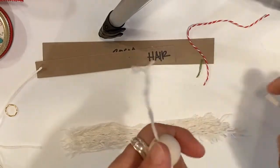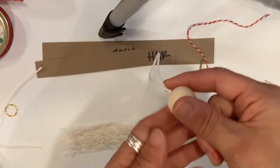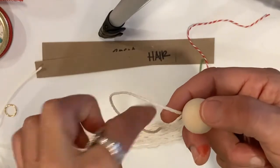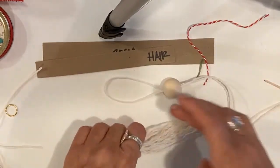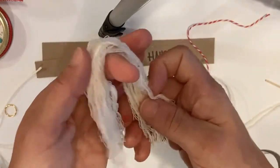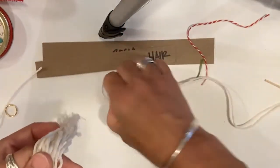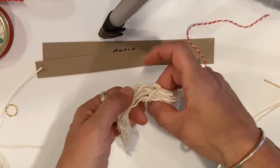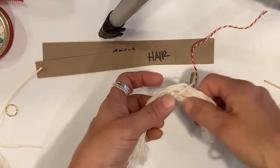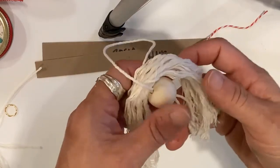I'm going to leave quite a large loop at the top. What I'm going to do now is thread the hair through this loop. Take your hair, fold it in half around your finger so you know where the middle is, then pop it through this loop. If you get a stray hair here or there you can always trim it off — she has a lot of hair!